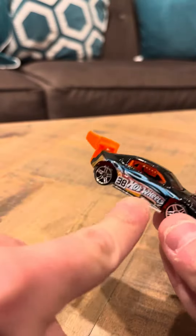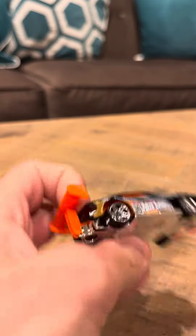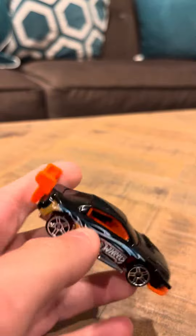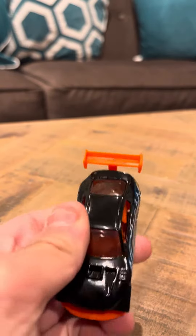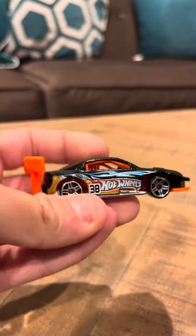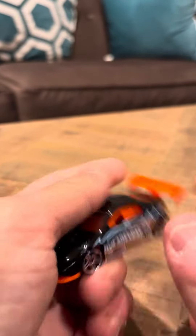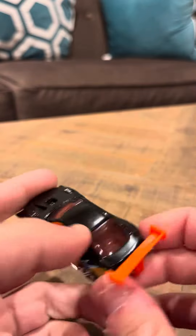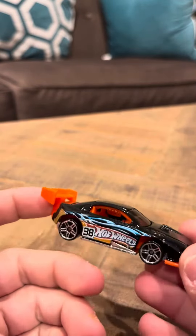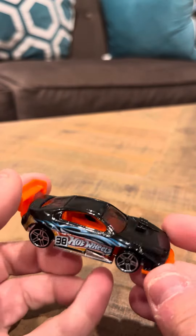It says Hot Wheels, like I said, 38. They made another variation of this too. They made one with a black spoiler, not an orange spoiler. So that's pretty interesting that they made that one. I think that one also had a black base. So that's a clear variation from this Pikes Peak Celica — be on the lookout for that one.